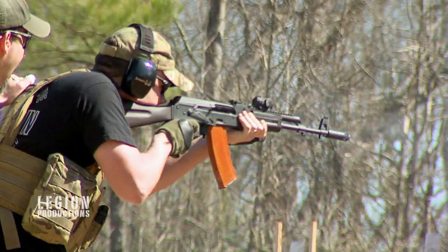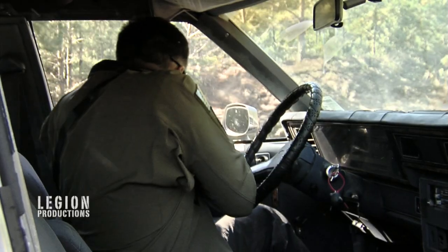Amateurs train until they get it right. Professionals train until they get it wrong. Most people don't want to push themselves to failure.